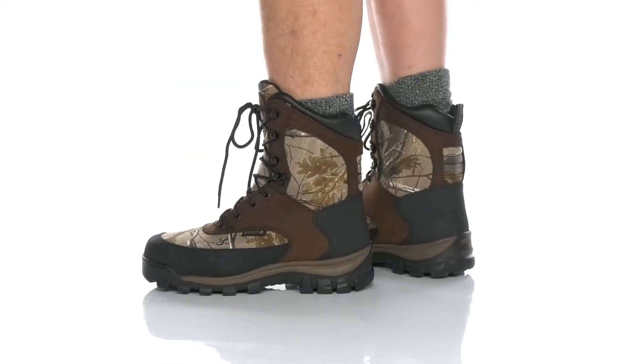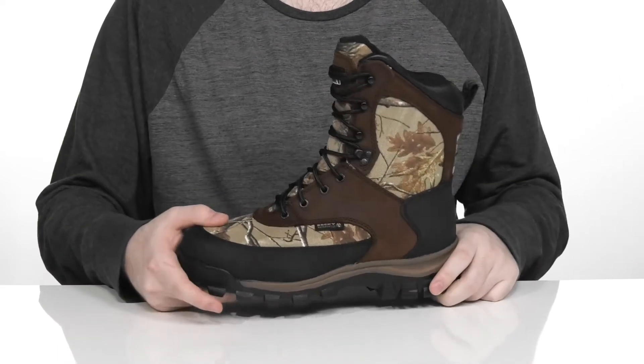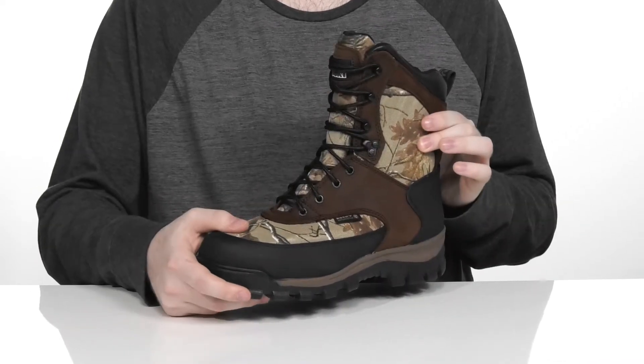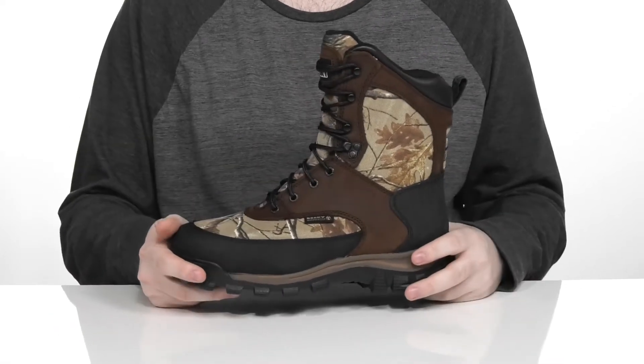Stay warm while you're on the move hunting this winter season in this boot from Rocky. This silhouette has a fantastic look — it uses the Realtree look with that canvas upper, so it's gonna match the rest of your gear. It also uses some premium full grain leather overlays with durable nylon to keep you protected.